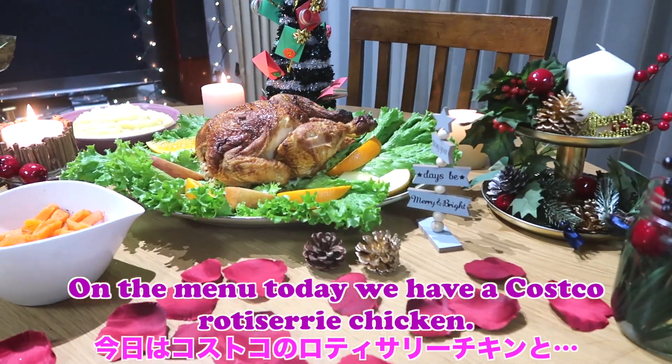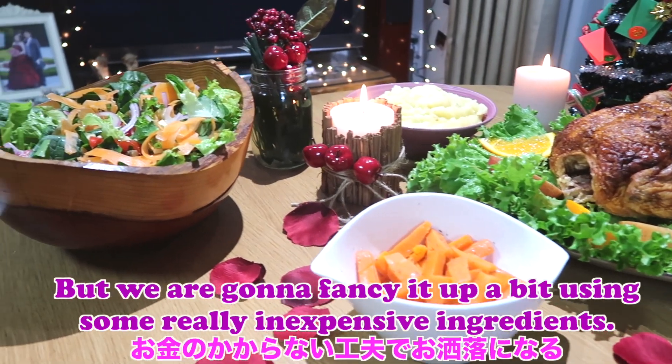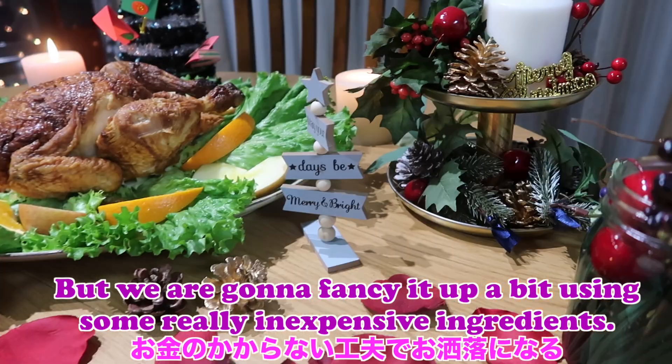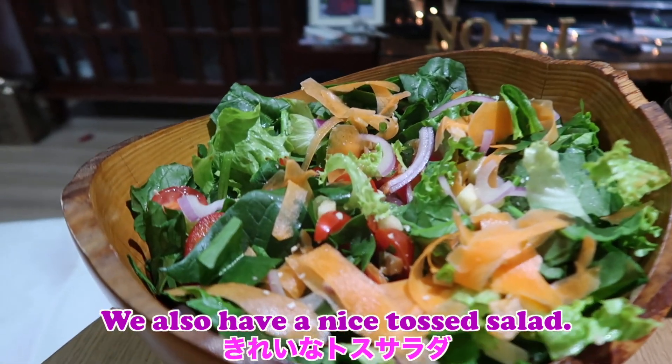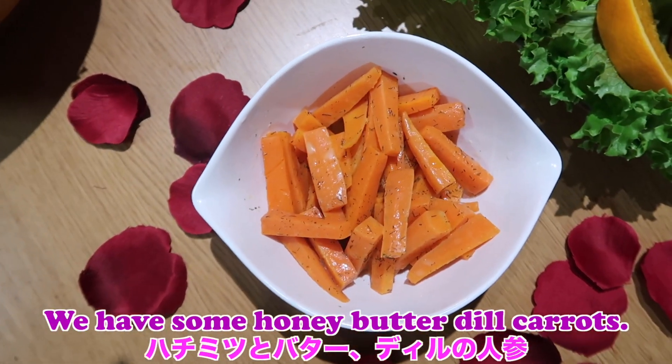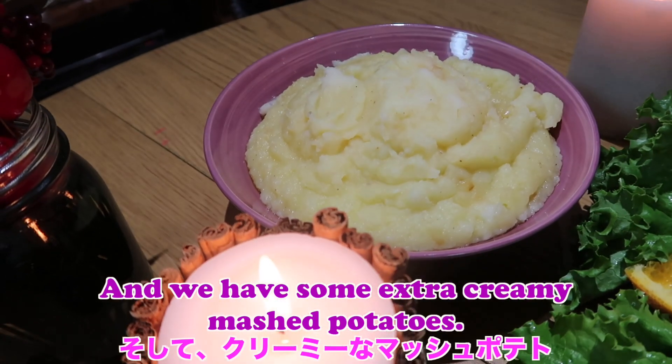On the menu today we have a Costco rotisserie chicken, but we are going to fancy it up a bit using some really inexpensive ingredients. We also have a nice tossed salad, some honey butter dill carrots, and some extra creamy mashed potatoes.